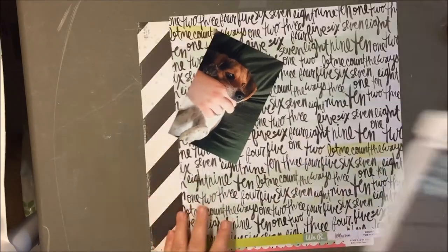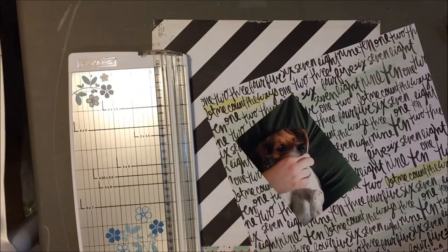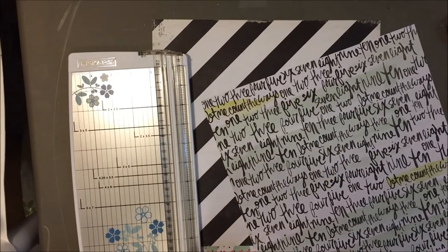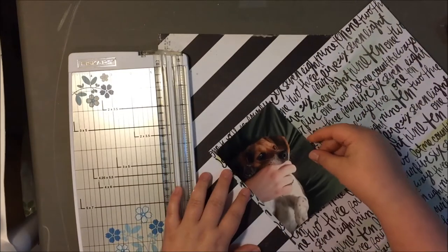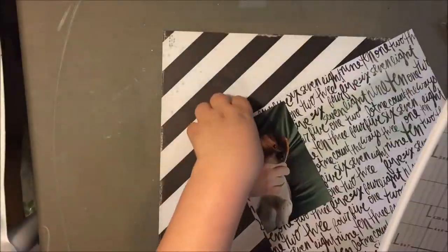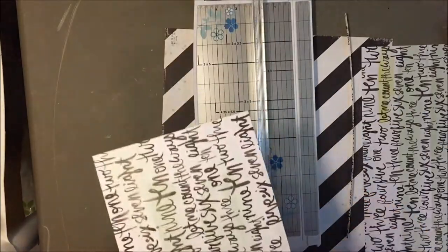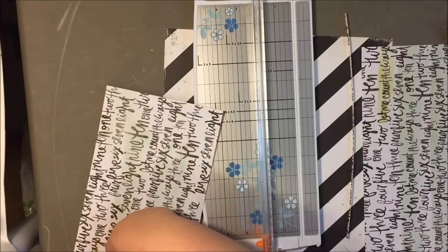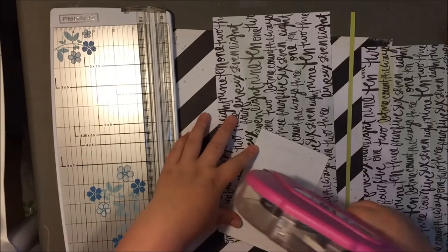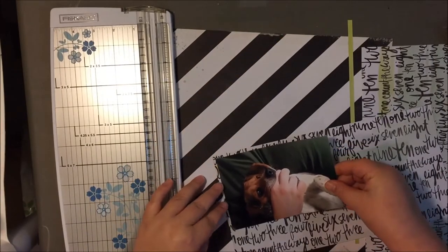Hello everyone, it's Kelsey here and today I have a quick layout to share with you using one of my hip kits. I chose this picture of my parents' beagle. He was laying on my husband's lap — he bit people a lot as a puppy, he just had issues. But this one he was just kind of biting my husband's finger and he had this crazy look on his face and it was really funny, so I took a picture of it. This picture is probably two years old, but I wanted to make sure to scrapbook it.